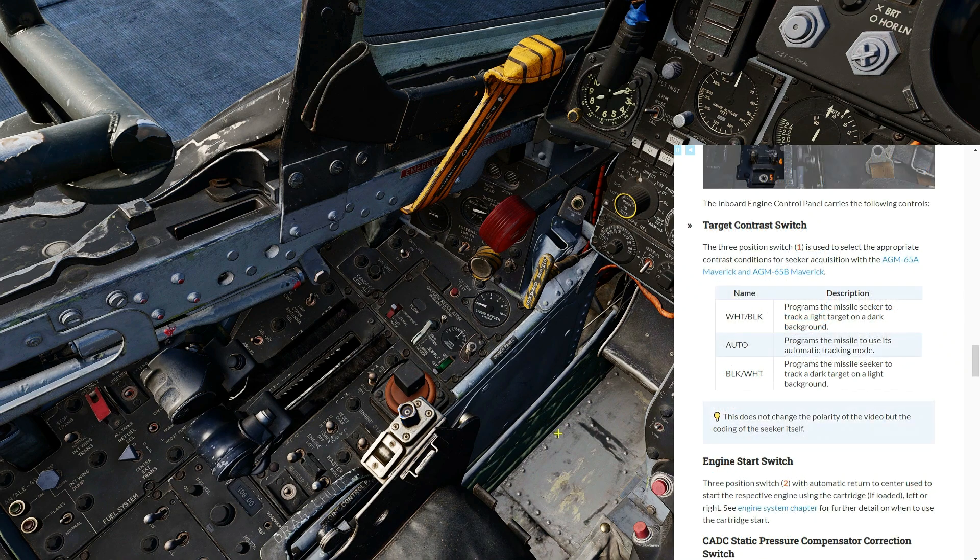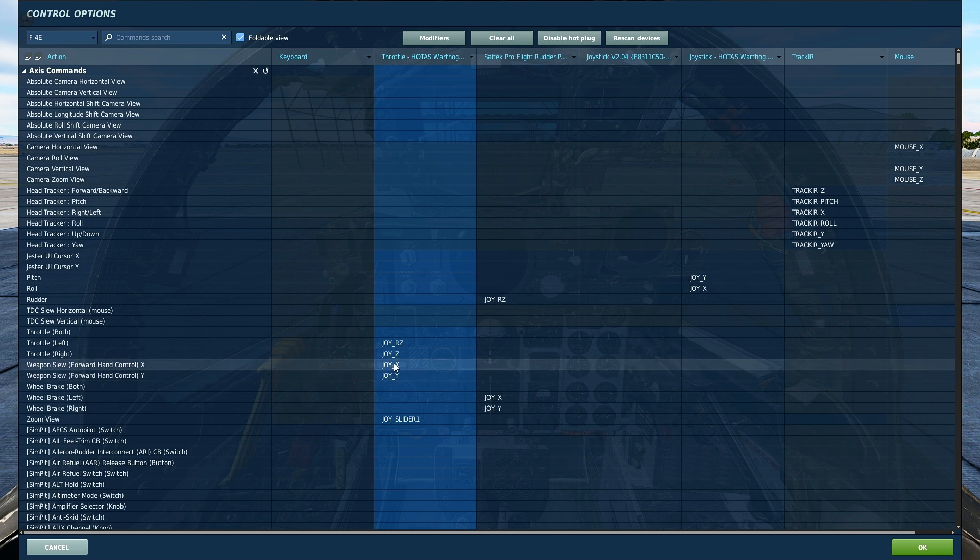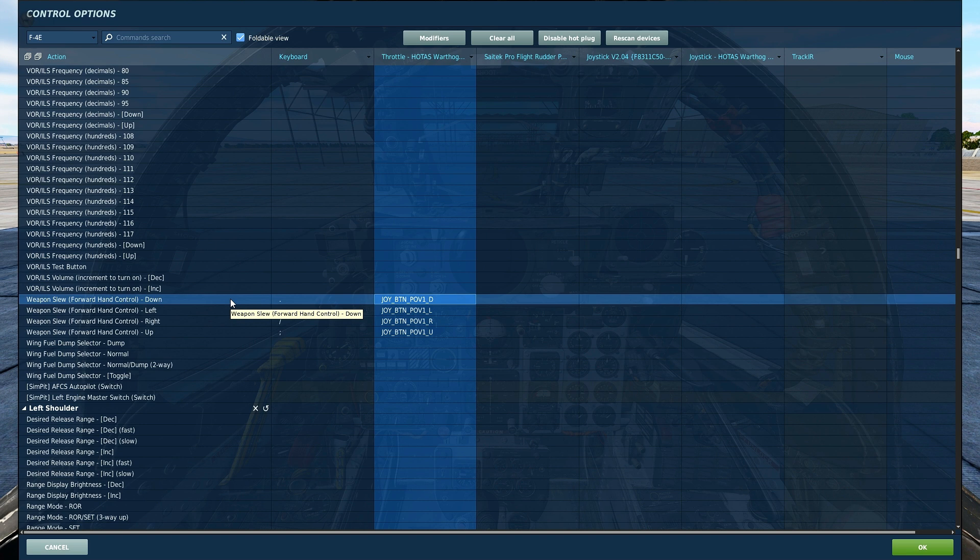The other control for the Maverick is the target contrast switch, located just to the left of the forward hand control and has three positions. The normal position is in the middle and that is auto. The pilot can select between white on black or black on white to help the missile identify the target more easily. These settings are only useful for the AGM-65A and B models. In the F4, the forward hand control is mapped to weapon slew X and weapon slew Y axes, or alternatively to weapon slew down, left, right, and up buttons on your joystick.